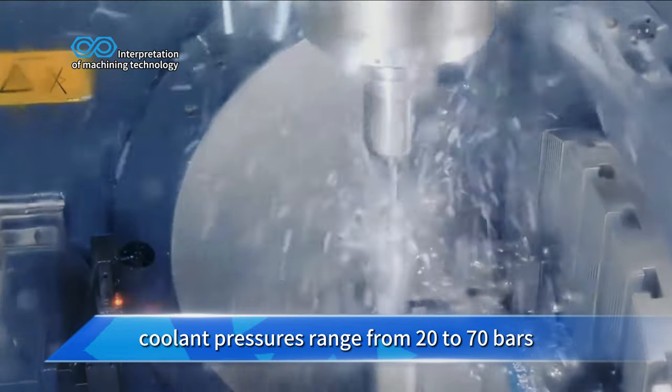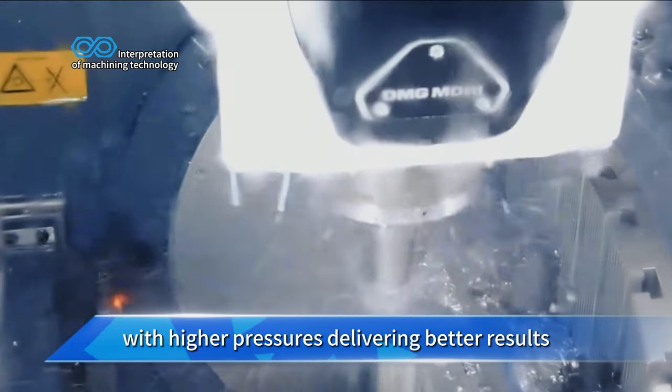Coolant pressures range from 20 to 70 bars, with higher pressures delivering better results.